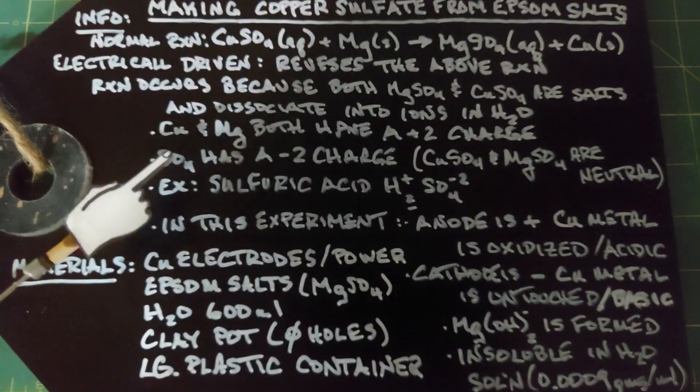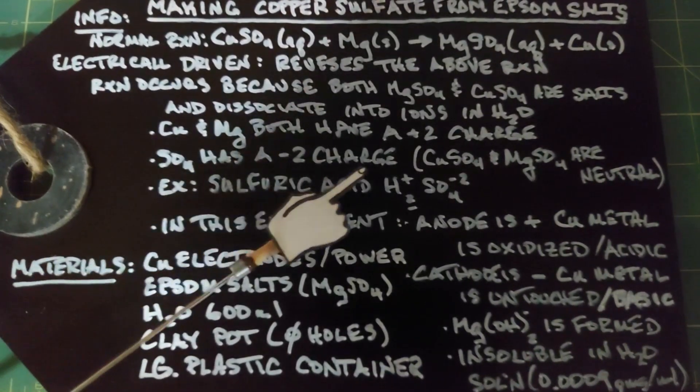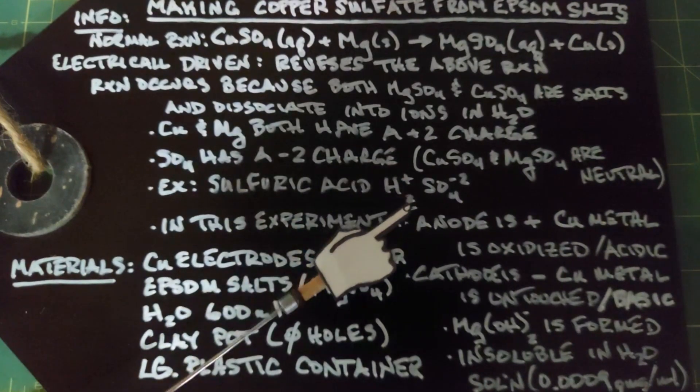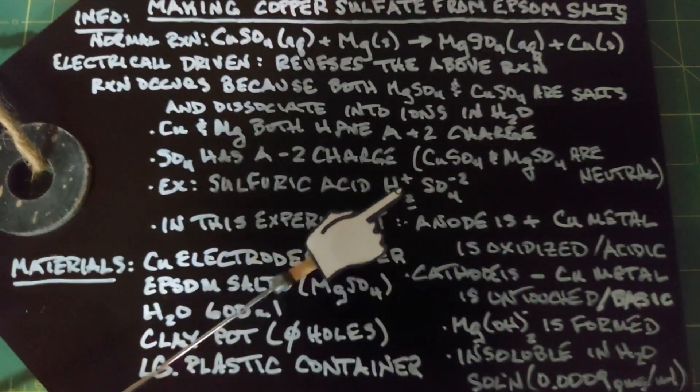When you combine the sulfate with either the copper or the magnesium, it's neutral. Just as another example, sulfuric acid also has a sulfate ion in it, which is a negative 2 charge, and hydrogen only has a plus 1 charge, so you need two hydrogens to make this neutral — so it's H2SO4.